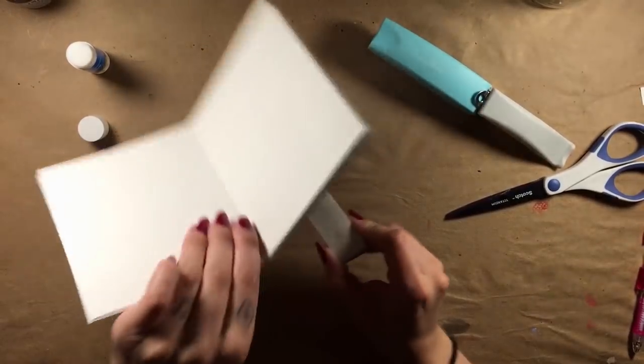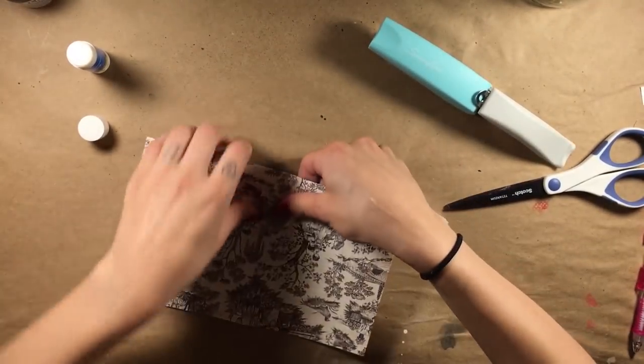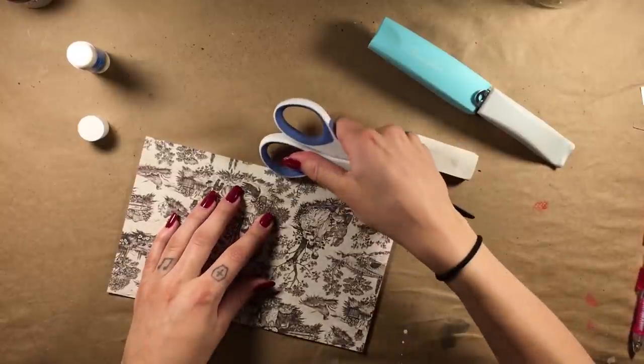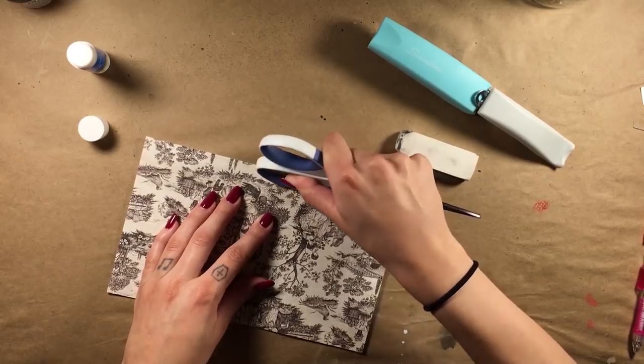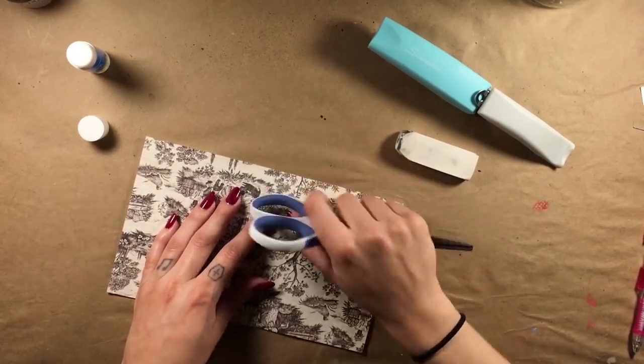Once you pull out the staple from the eraser, carefully fold the loose ends in. These ends are sharp and can easily poke under your fingernails, so I recommend using the back of your scissors or some other flat object.